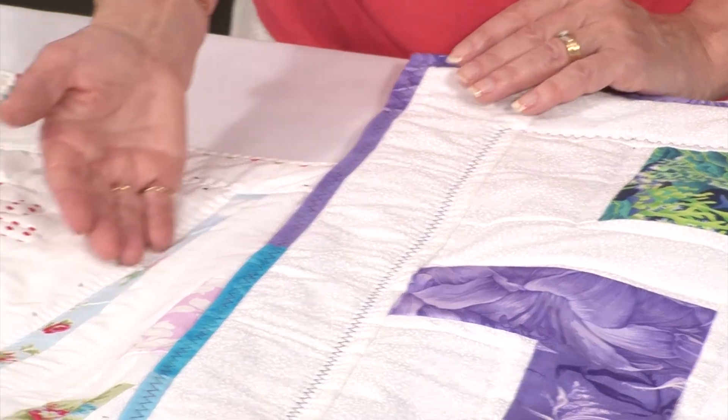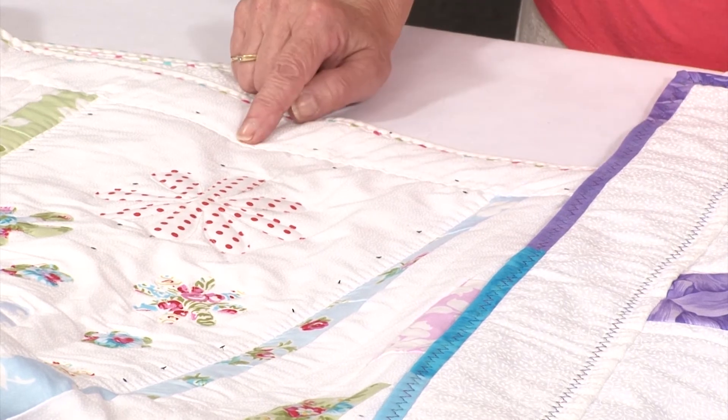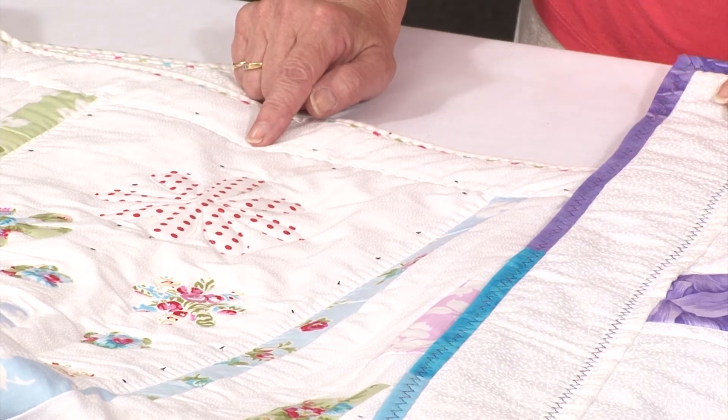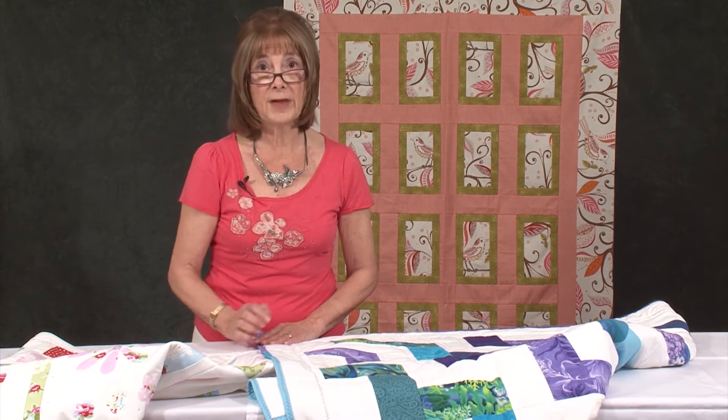On this quilt I've done it again with the walking foot but with toning thread, so it actually just gives me texture. Applying exactly the same criteria, I've then worked with the binding.